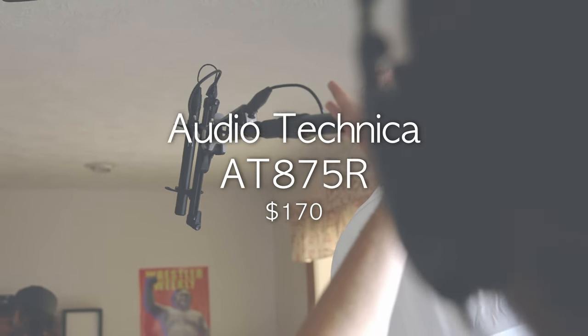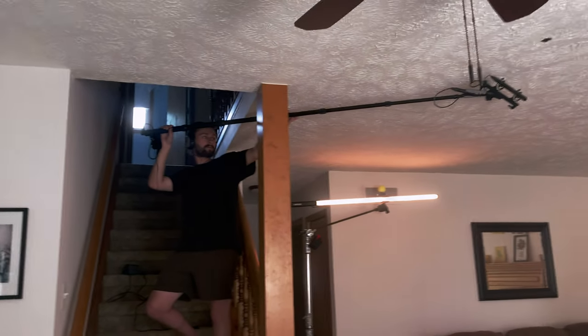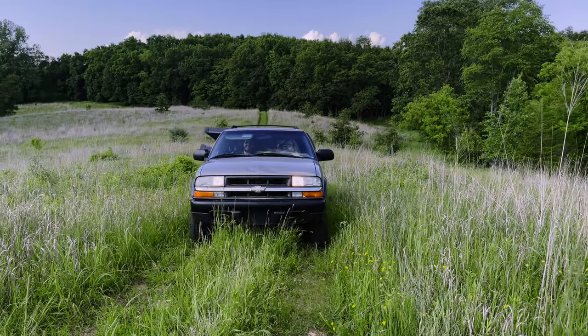Audio was captured by a pretty simple boom setup with a Tascam recorder mounted directly to the boom pole. This kept the boom pole easy to throw down and the Audio Wrangler cold and light on his feet when one of his many other roles on set called.